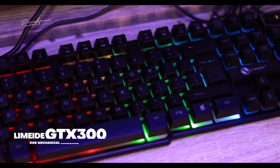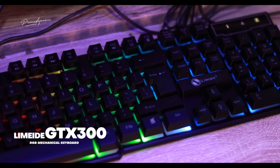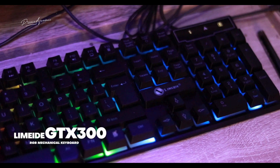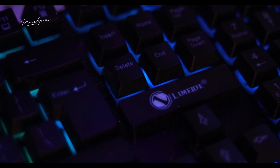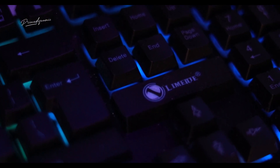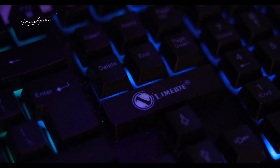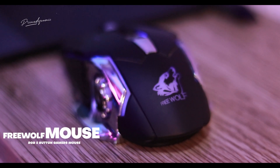The next thing I want to introduce you to is my low-budget mechanical keyboard. I got this keyboard from Jumia and it is very cheap. The cool part of it is that it comes with RGB lights, making my setup look very sweet and beautiful.